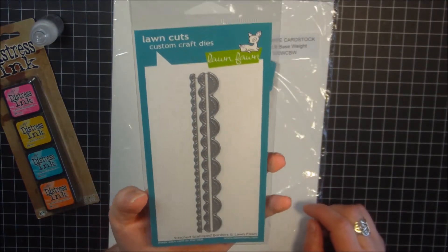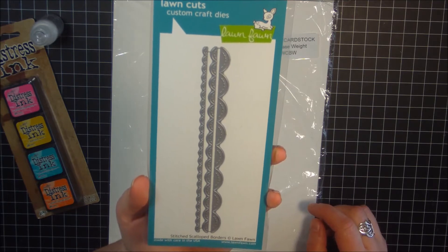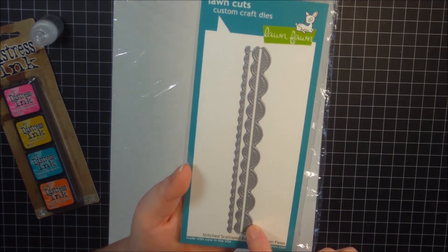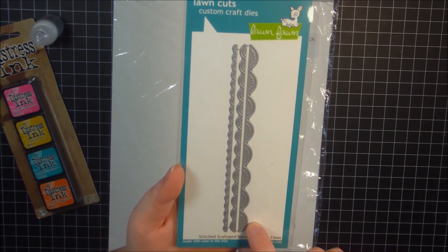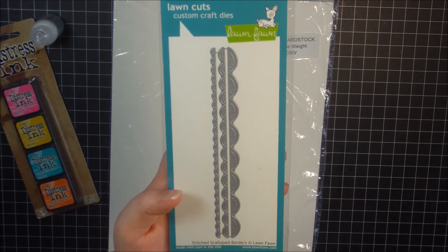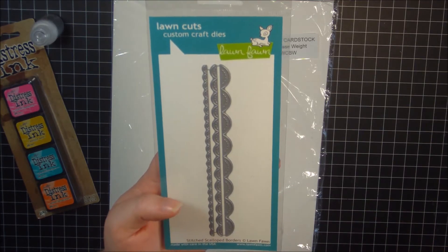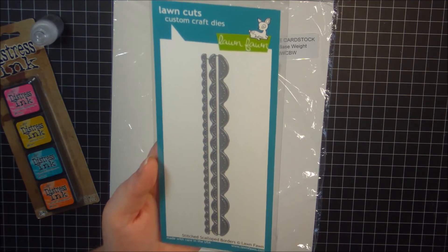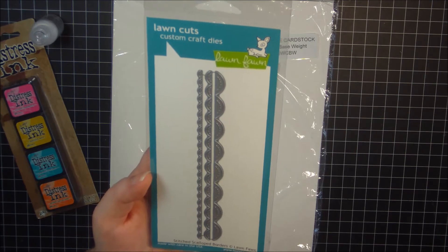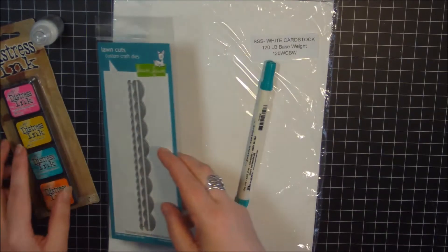I've got this border — the Stitched Scalloped Borders by Lawn Fawn. Super, super fun. You get three dies, as you can see in the pack. I bought two — one for myself and one to give away. I absolutely love it, and it's going to be one of those dies that I go to a lot, I think, to add some extra something to my cards. So I picked that up.